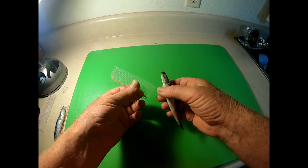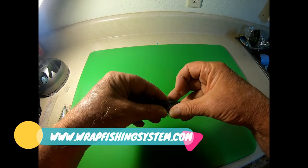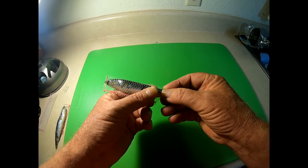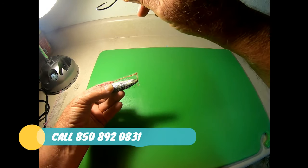This works just like all of our other wraps. Basically, you're going to take that west coast anchovy and you're going to slip it on there just like that. And now you don't have all that extra wrap.